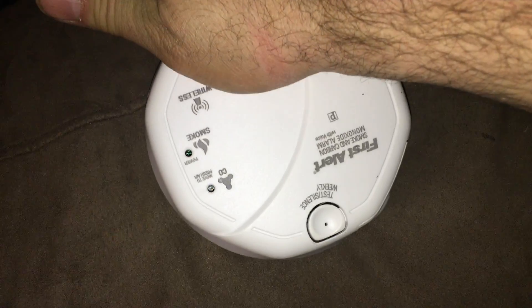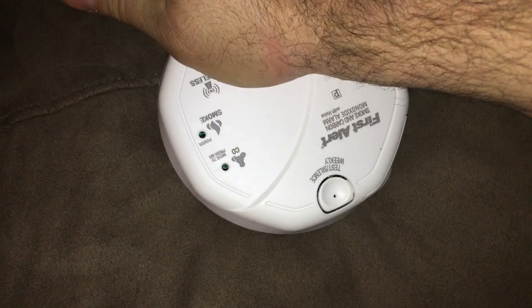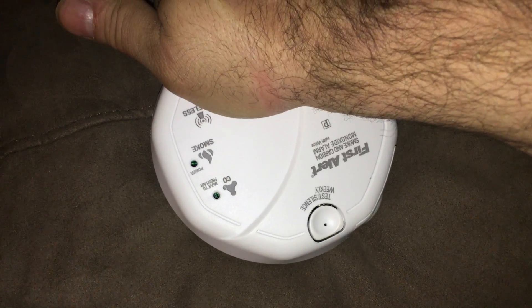Welcome. First Alert carbon monoxide and smoke alarm. Utility room location programmed. To change location, press and hold test button. Now press and hold test button to test unit.